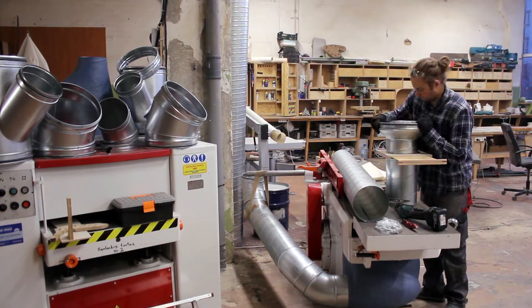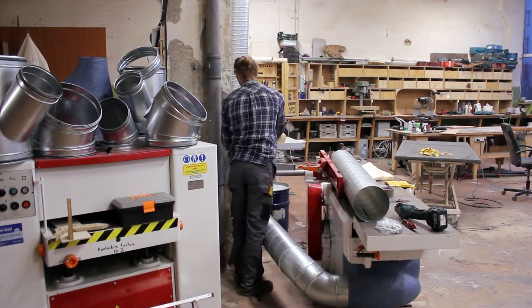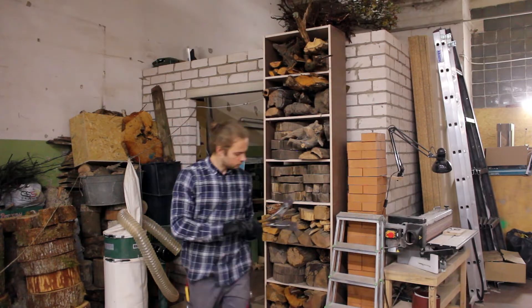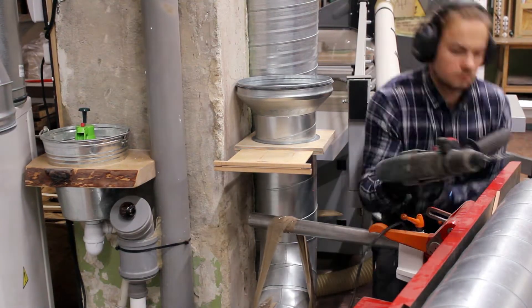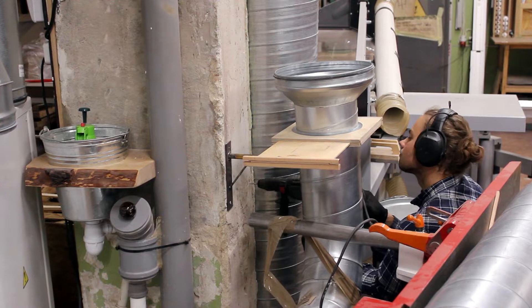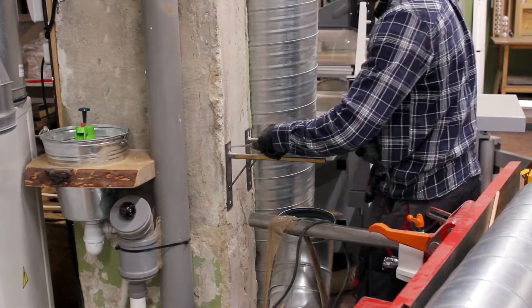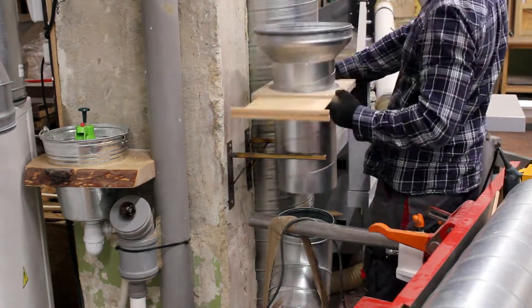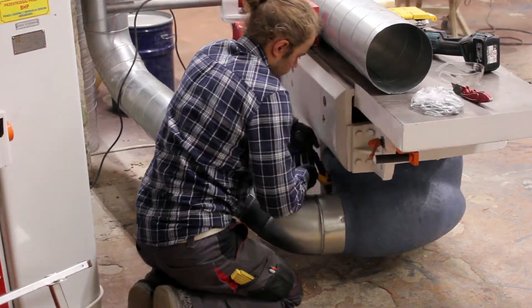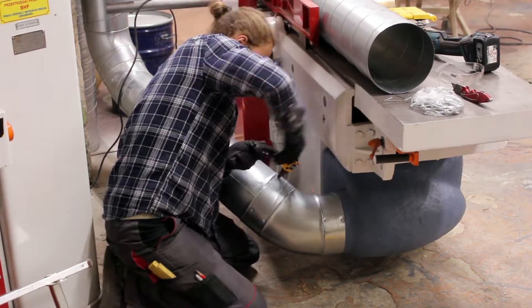Once my jointer blast gates were in place, I thought it would be a great place to put some brackets on the wall and rest the ducting onto them. So I quickly tack-welded a couple of them from some scrap metal. I'm really not sure how I was able to live without a welder before. Here I'm attaching it to this column — there was a ton of rebar inside, but I managed to screw it in with some masonry bolts. Once those brackets were in place, I adjusted my pipe geometry and all the fittings and drove a ton of rivets.